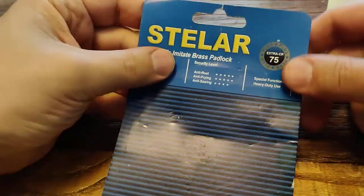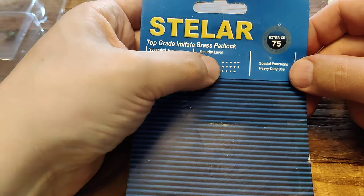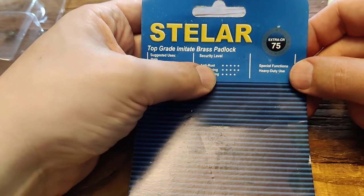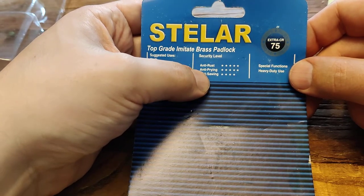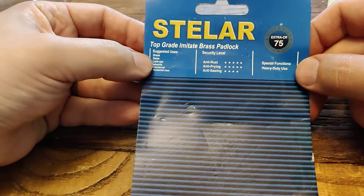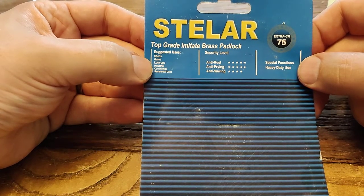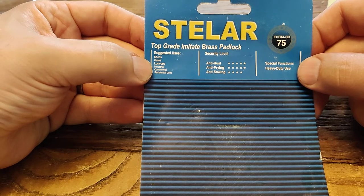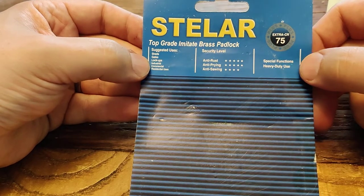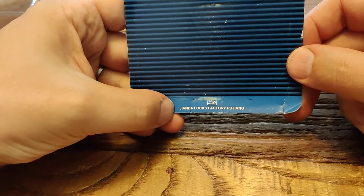Let's take this out. 'Top grade imitate brass padlock.' It has a very good anti-rust rating. Anti-prying is extraordinary and anti-soiling is quite decent. Suggested uses: sheds, gates, lockups — industrial, commercial, residential uses. Heavy functions, heavy duty use. From the Gianda locks factory in Pyongyang.